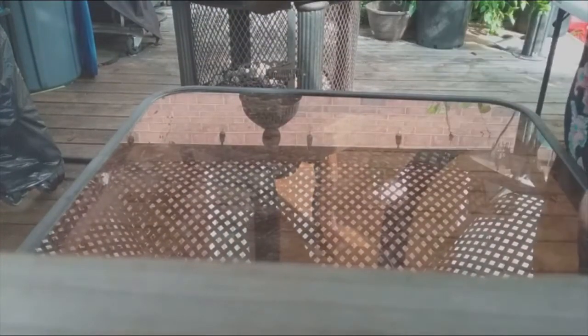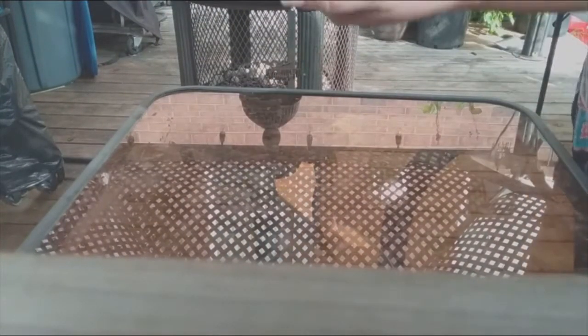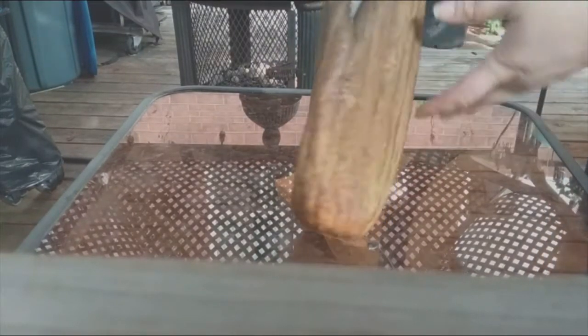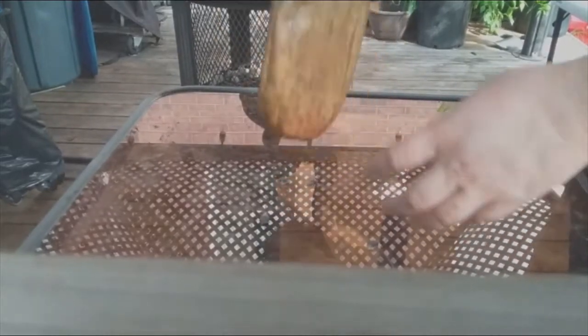We can just pop that end off and there are some seeds. I jerked my hand away because last time there were earwigs, but the hole had already been opened. So you can just start popping the seeds out.